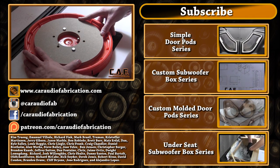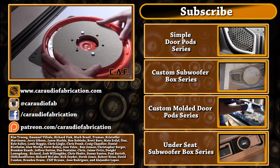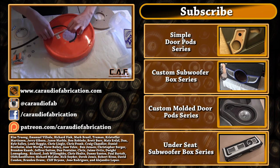If you would like to view my video about making a miniature cyclone, please click the link in the upper left hand corner or use the link in the video description. If you would like to help support the show with small per-video donations, please visit patreon.com/CarAudioFabrication. A special thanks goes out to Kim Truong, Emmanuel Villetta, Richard Fink, Mark Brassil, Truman, Christopher Martinson, Jerry Gibson, and Jason Marble, along with all the other Patreon supporters. Thank you for your continued support.